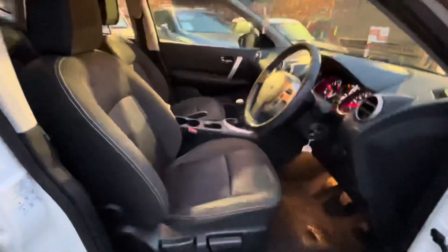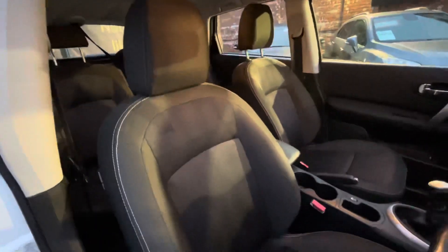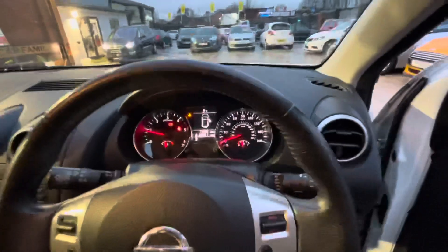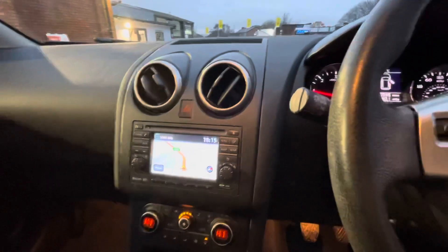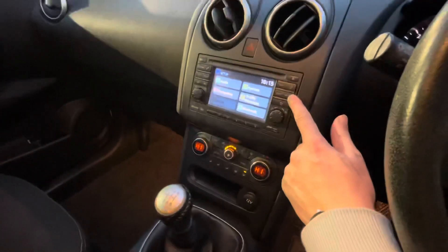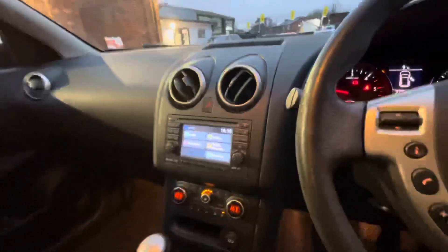Apologies about the dimness. The car has had a nice valet — the stitching's all in good condition and there's no odour in the car either. You've got your steering wheel controls, your dash, your handbrake, your six-speed gear shift, your climate control, sat nav, CD player, FM and AM radio. You've also got aux, and yes — Bluetooth and USB connectivity as well. Very good spec in these older Qashqais.